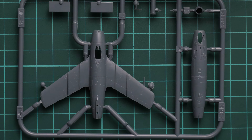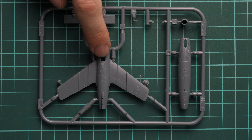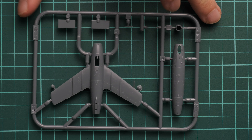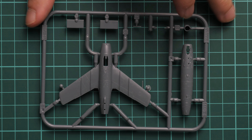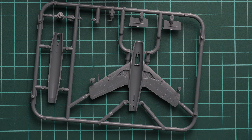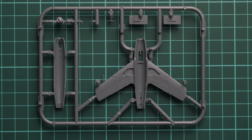Here we go on with the first gray plastic sprue. We have the top fuselage half molded together with wings, which is quite unusual for an aircraft kit, but in 1/144 scale it is fine. Here we have the lower half molded separately, then we have the engine nozzle. If you flip it over, you can see that the wing is molded as a single-piece element, which is really cool because you won't have any ugly seams in such a visible area.